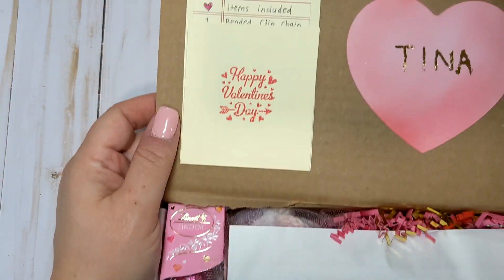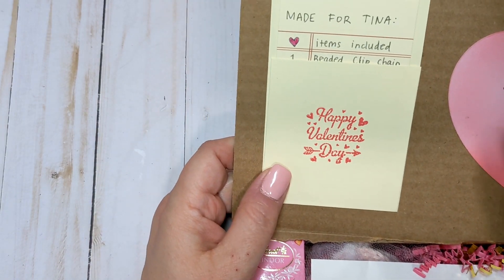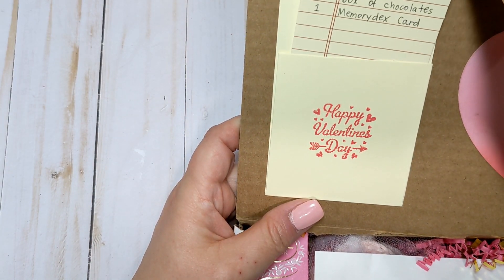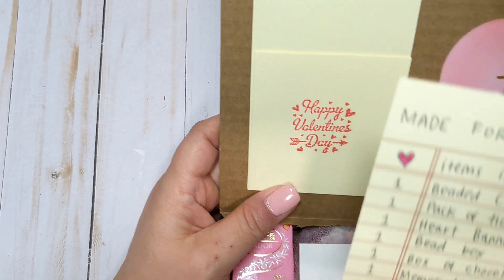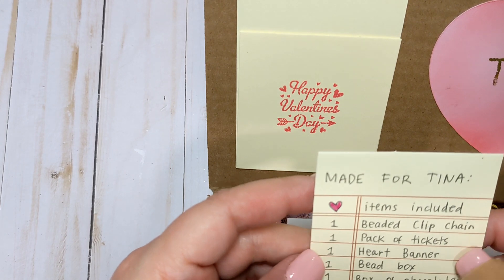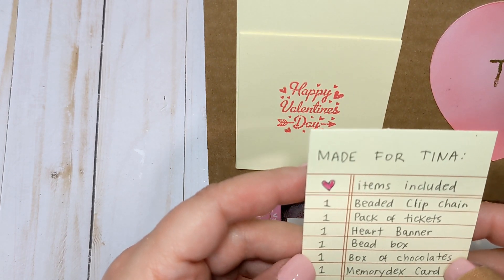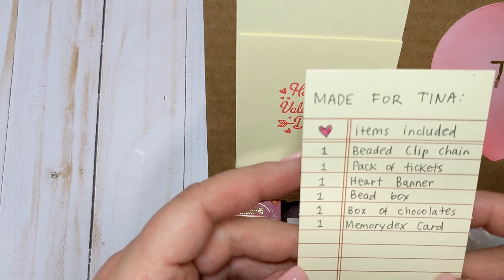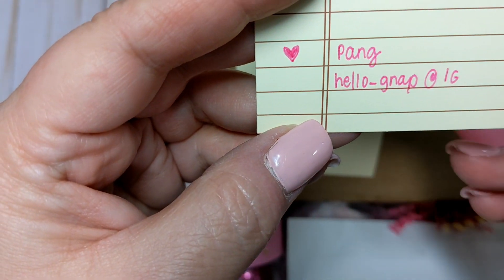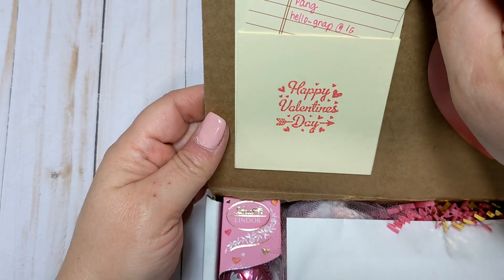So I'm just going to show you guys what she sent me. She sent me this cute box — she decorated it. It says 'Made for Tina,' and then she included a list of items: one beaded clip chain, one pack of tickets, one heart banner, one bead box, one box of chocolates, one memory dex. This is her information — hellonap on IG — and I will link it down below.